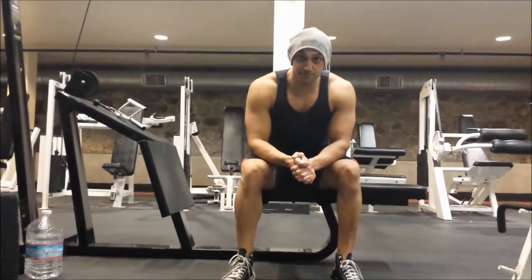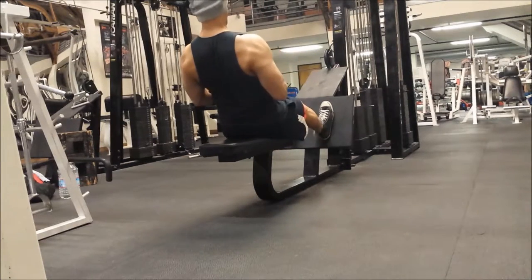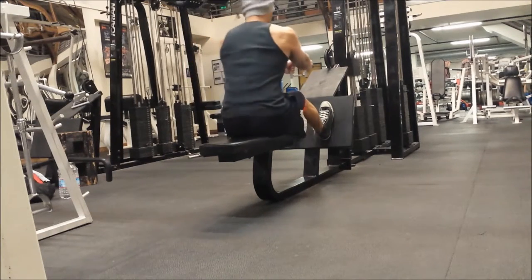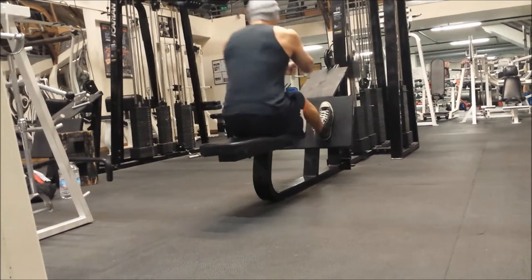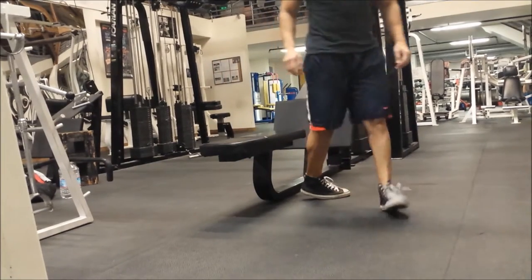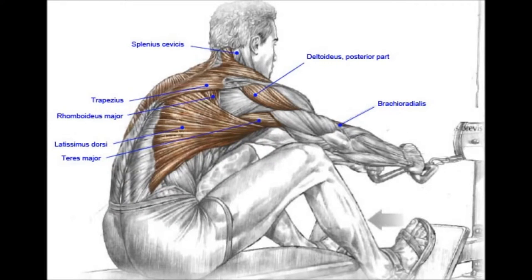That's how to do a seated machine row. Let me correct myself really quick guys — there is some swinging, but I'm not using any momentum. So these first couple of reps right here is the correct way I'm doing it. I am swinging, but as I said, not using momentum. Now as you'll see, this is what I mean by swinging and using momentum. I put a slide up so you guys do know and remember what muscles are actually being used.